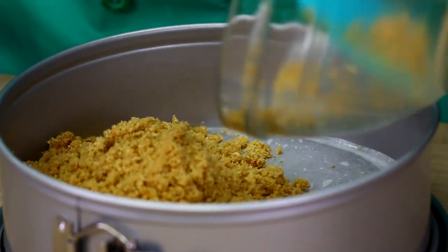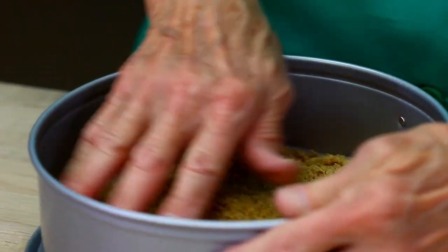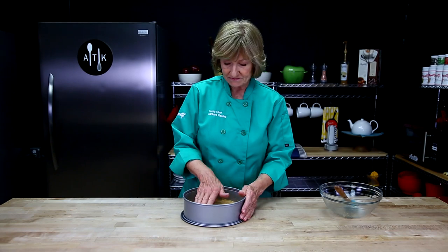It's easiest just to spread it around with your hands and then press it in. Make sure it's even. Okay, I'm going to bake this.